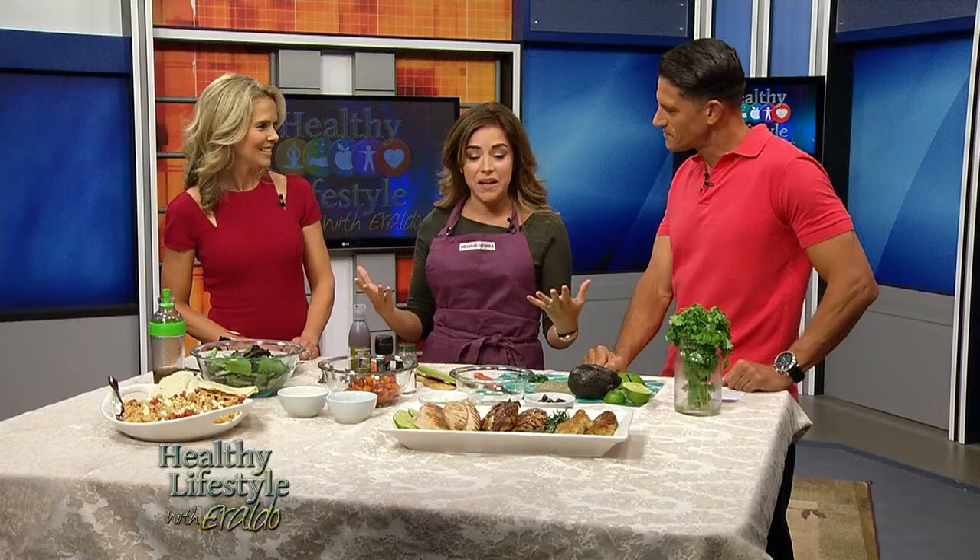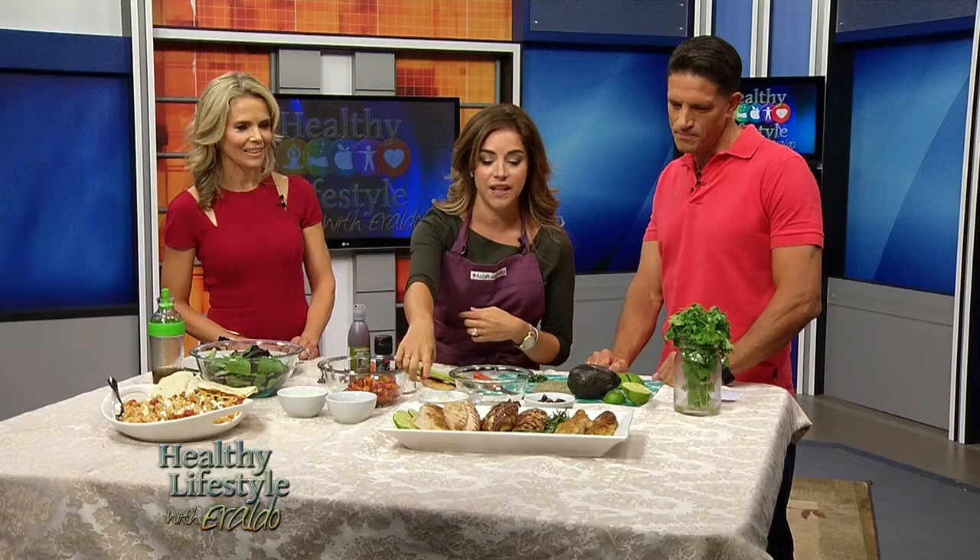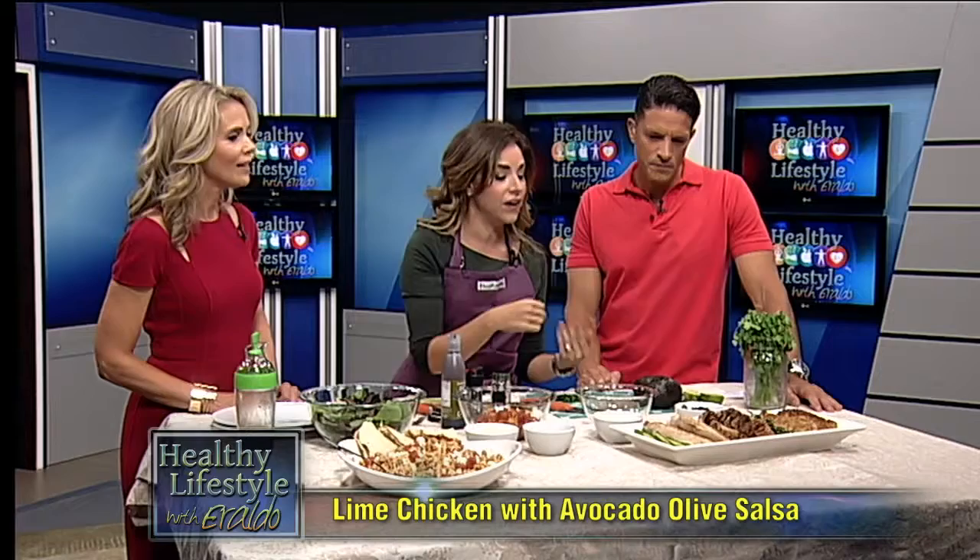This looks delicious. So what do we have here? What we're going to do today is talk about chicken — it's a family-friendly weeknight meal and we have three different preparations. The first preparation is a marinated chicken marinated in lime, red wine, some salt and pepper. Very simple. You want to marinate that for at least an hour, but if you're lucky enough to have overnight, go for it. Grill it so you get some good grill marks like we see here.